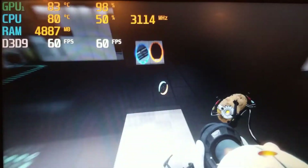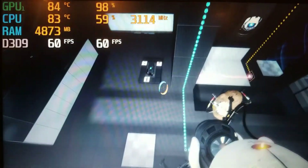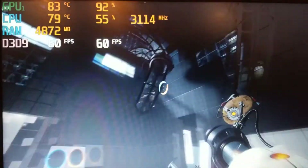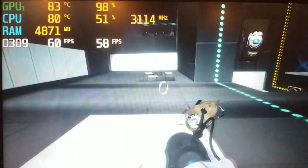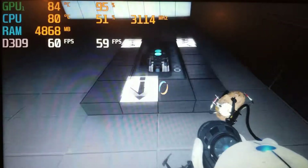I then took a look at another Valve title, Portal 2, which released back in 2011. This game was run with all the highest settings applied including triple-buffered v-sync in 1080p, and achieved a solid average frame rate of 59fps. This was to be expected since Portal 2 is quite an older game and has much lower system requirements than what was available.